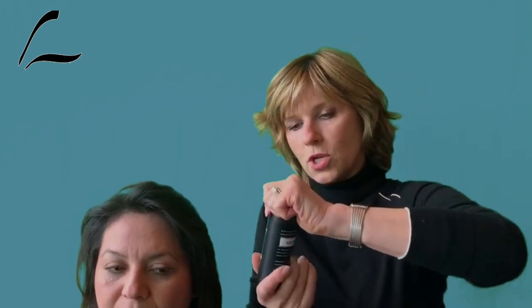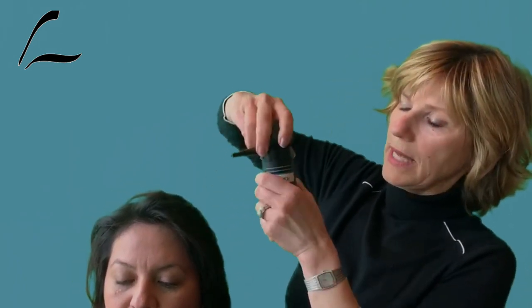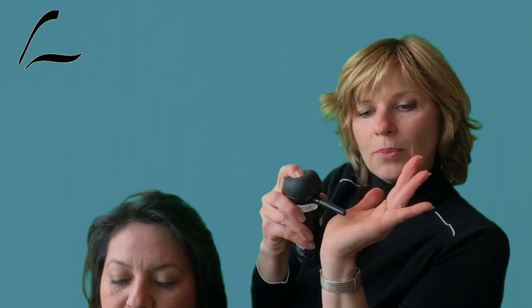To use the pump, unscrew the top, remove it, and screw on the applicator. Keep in mind that the applicator pushes fibers out under pressure, so you don't want to point it directly toward the scalp. You want to hold it more parallel to the scalp so that fibers are deposited just above the scalp and create the webbing you want with these hair building fibers.